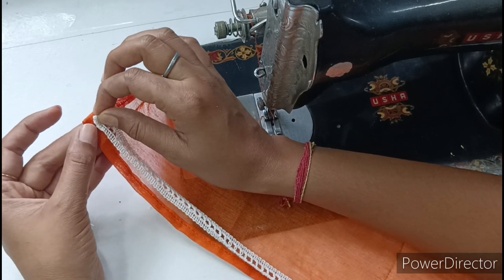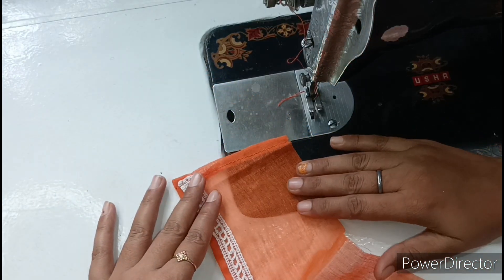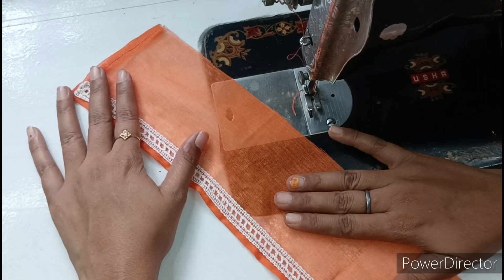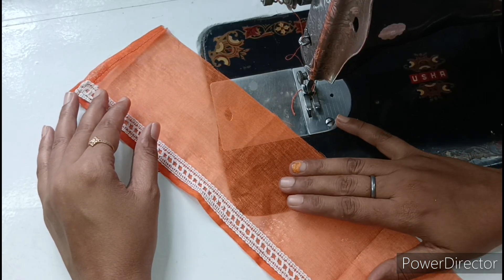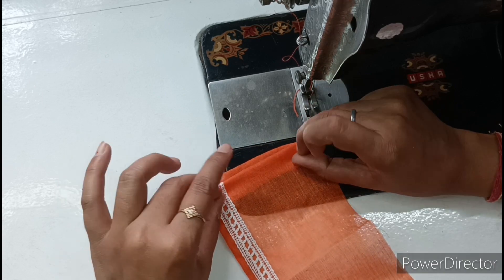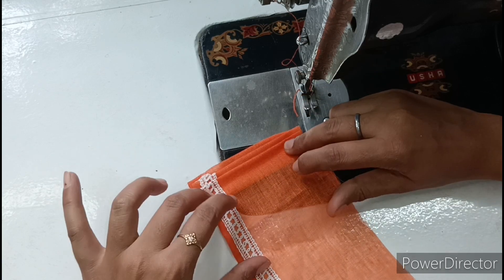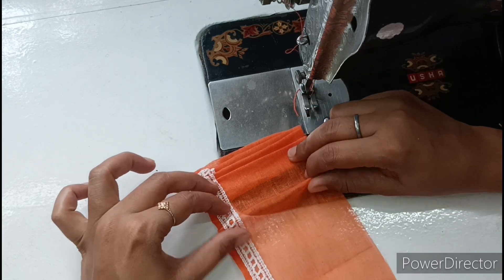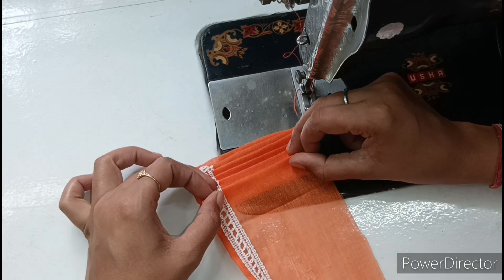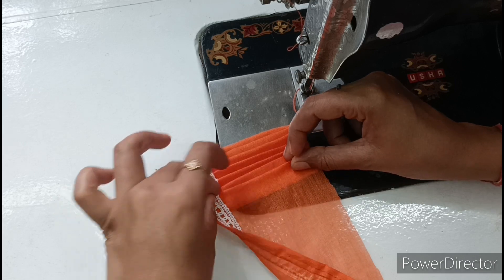Now we have to leave a little place, then put in the lace. After putting in the lace, the dress looks beautiful. Now we have to put the plates in it. I have cut a long dress, so I will put the plates in the back. We have to fold the plates on both sides — fold the first plate of the fabric, then fold it from the first plate. Since this is cotton fabric, the plates are very easy to make. I would advise that if you are a beginner and making a dress for the first time, use cotton fabric so the dress will be easy to make.